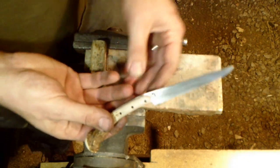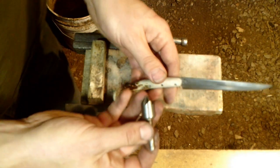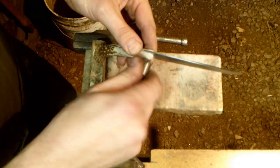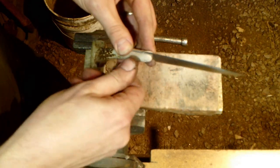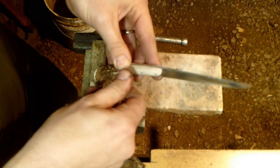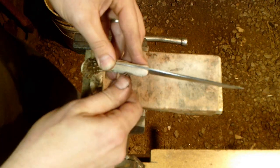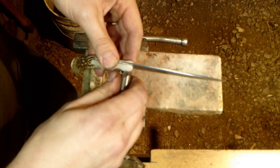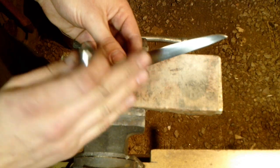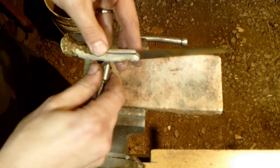One other thing you want to do is take a countersink and just gently - you can do this by hand - countersink and dish out each one of these holes to give that rivet material somewhere to go. On these 18th century style knives they're not finished to a high degree - filled completely out in the recess and filed off. You can do that if you want, but oftentimes they would protrude with a nice dome effect and a hand-hammered finish, which not only looks sharp but is secure as well.